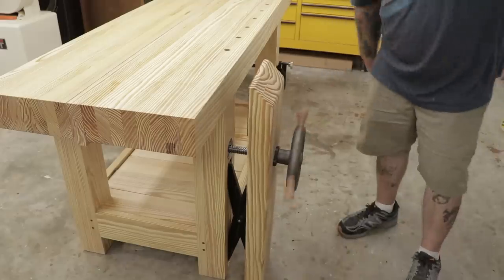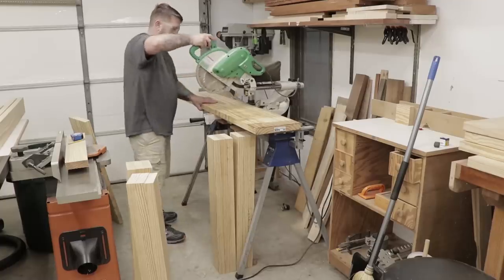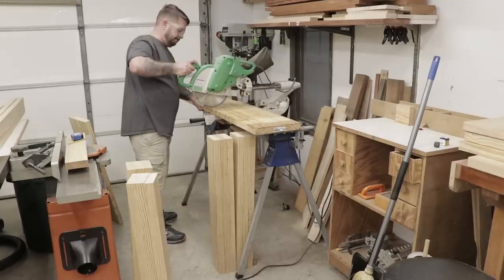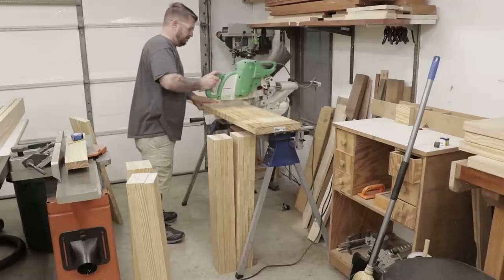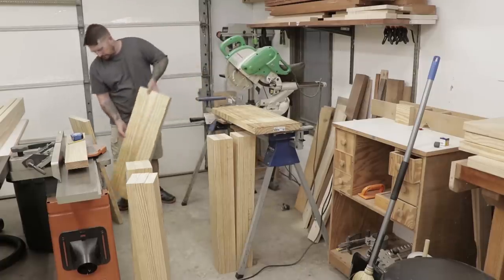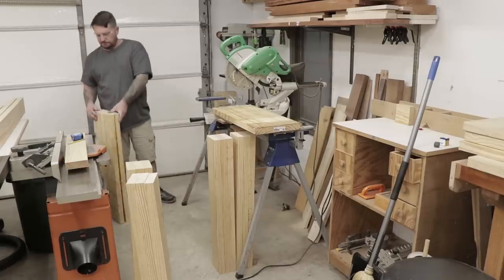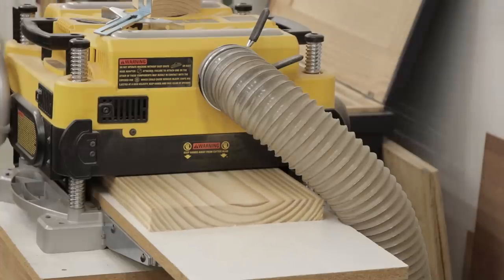To build this bench I consulted the plans from the Benchcrafted split top Roubo. I didn't get to follow them to the T — I was using dimensional lumber, which would have made it kind of hard since most of their plans assume you use quartersawn lumber. I'm starting by making the chop for the leg vise, which is going to be made of dimensional lumber just like everything else.